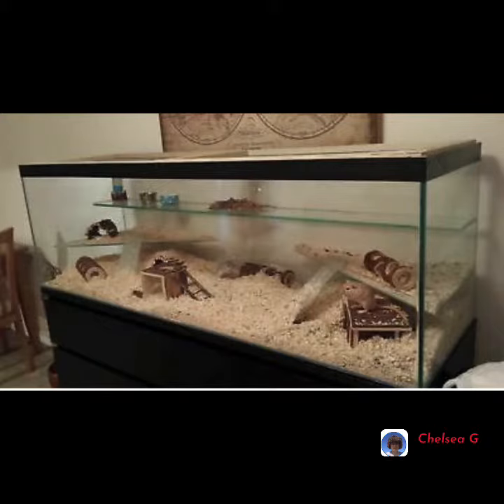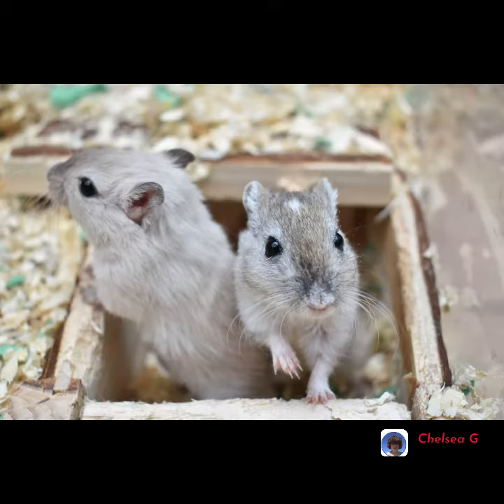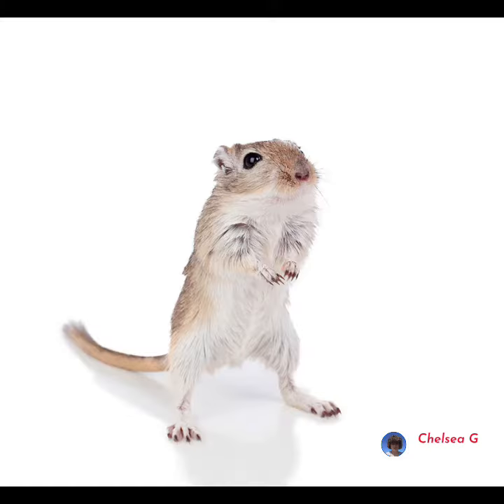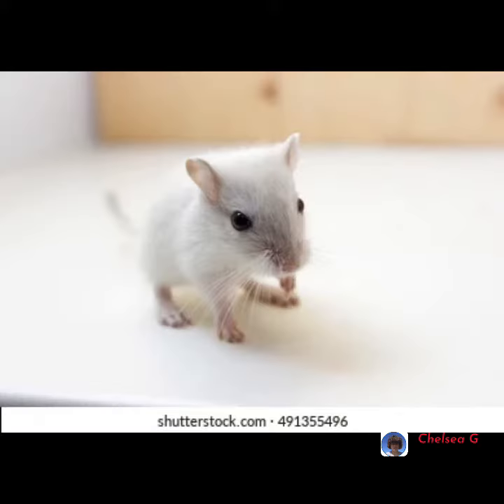Durables should have a tank that is deep enough for them to burrow in. You should ply your durables with plenty of toys like wooden toys, because rodents' teeth do not stop growing.